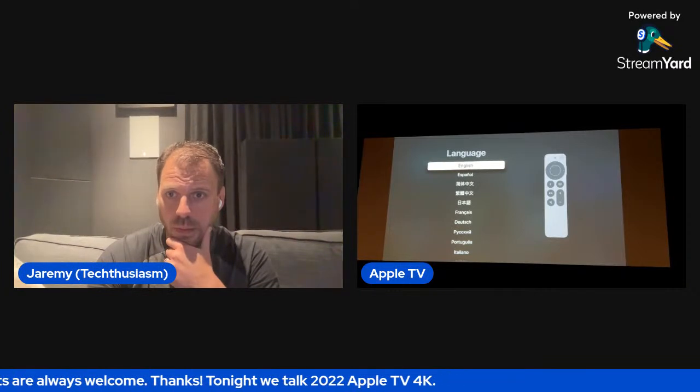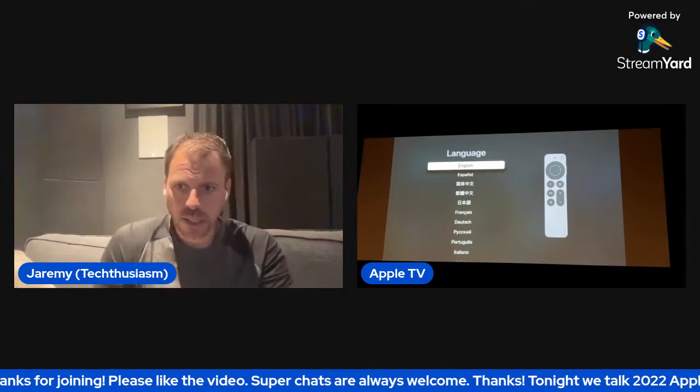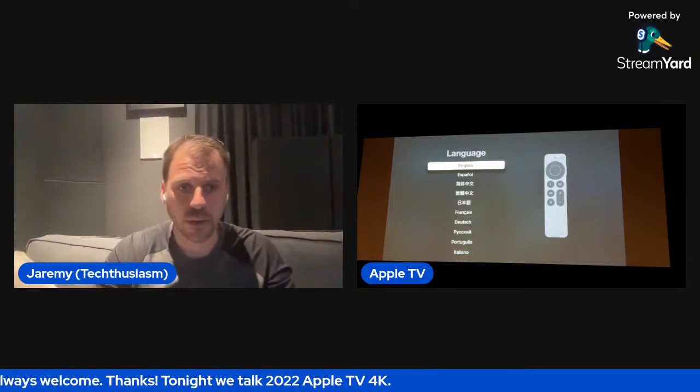Alright, hello hello — let's just double check here. I think we're good, we are live. I've got a kind of interesting setup going here today. I'd appreciate a thumbs up or something in the chat if you can hear me. It looks like we're live; I've got a complex setup here focusing on the Apple TV. I threw this one up tonight — technically the third Techthusiasm live stream — and we're going to take a look at the new 2022 Apple TV 4K.